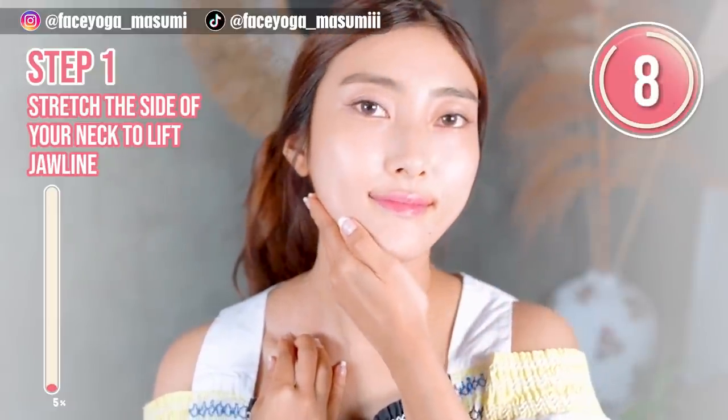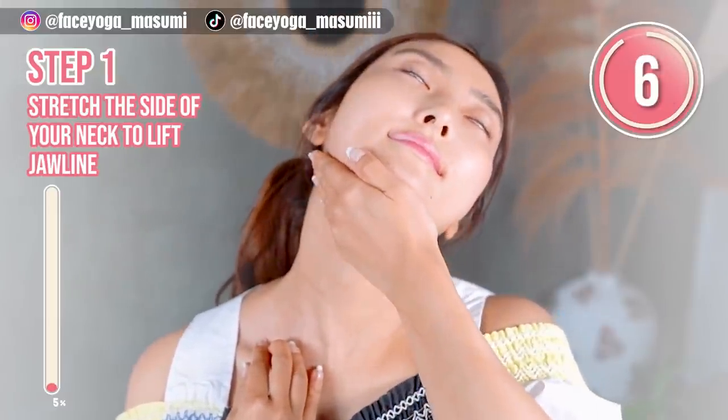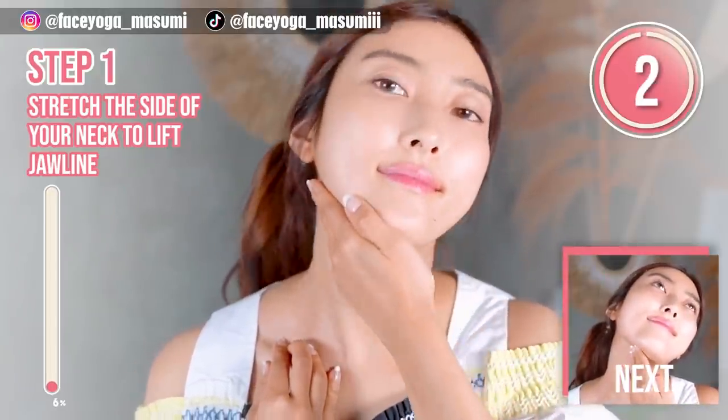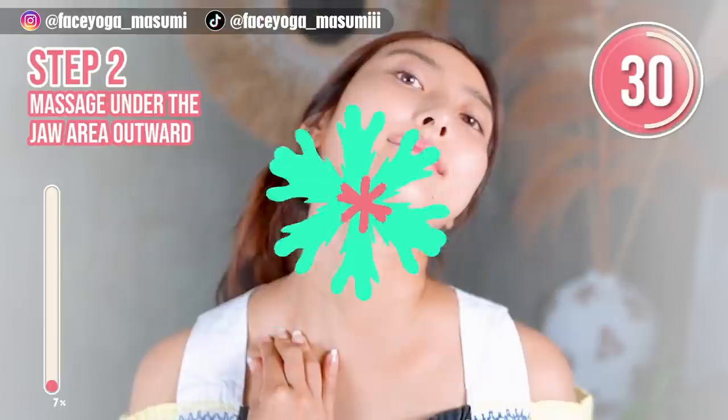Relax, and take a breath through your nose. Release. Very good.